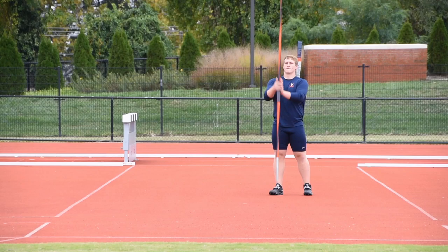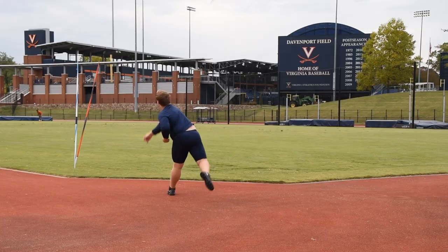Welcome everyone, this is Coach Maric from University of Virginia. Today we're going to talk about Ethan Dubbs. I want you guys to check out the practice from the other day. Ethan had one of the best practices of all time.